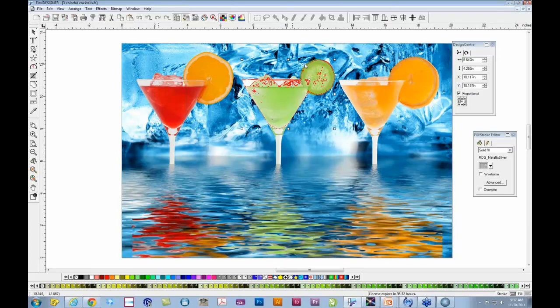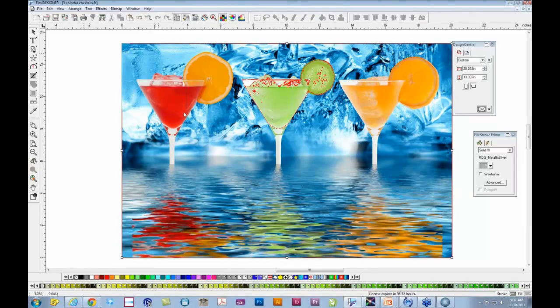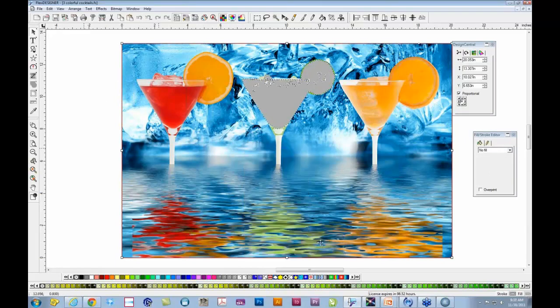Move the silver vector to the back. The small white dots indicate it's still selected. Go to the menu, select both the silver vector and the bitmap together. Make sure the silver is set to variable underbase via Effects > Underbase > Variable Underbase — with the silver color chosen — and apply it. That takes the metallic silver and applies it to that part of the bitmap. Move the bitmap graphic to the front so the image is on top and the metallic is behind it. When you send this file to VersaWorks, the file will show up and you can verify it has metallic ink associated with it.